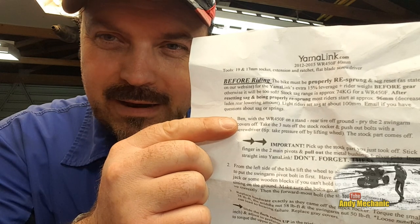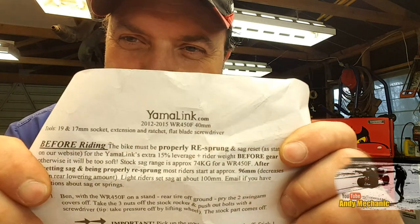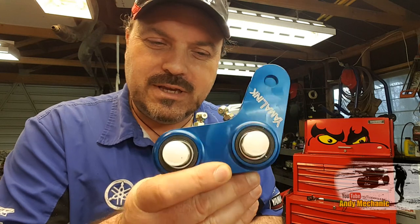And it's such good quality that when the instructions arrived — only about an hour ago, and we're riding tomorrow, that's how close we're running — it says on here, with the WR450F on a stand, personalised instructions. I couldn't believe that. Absolutely amazing. Well done, yammerlink.com — that's their website address. Really, really chuffed.